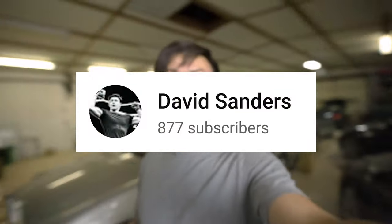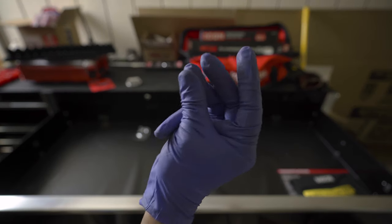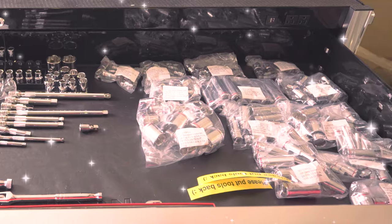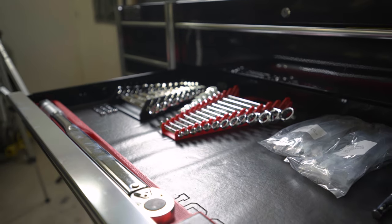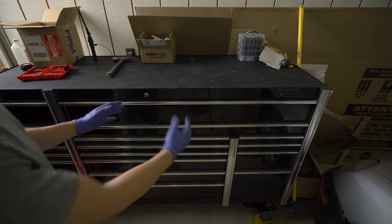There is the Quinn set — it fills out a solid two drawers of this toolbox. Wrenches, sockets, screwdrivers, and Allen keys — it is a ton of stuff. I think that's a good amount of work for tonight. I'm going to pack it up and I'll be back another day to continue with the BMW.